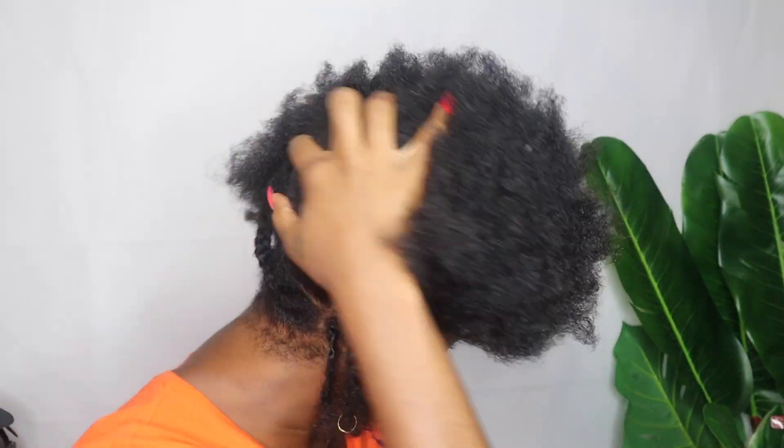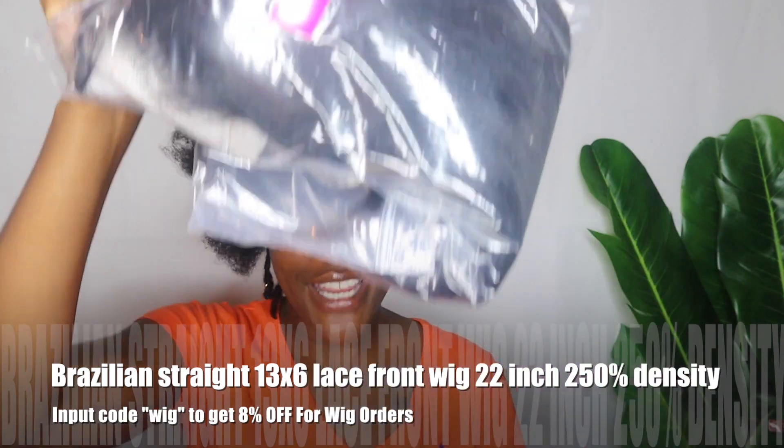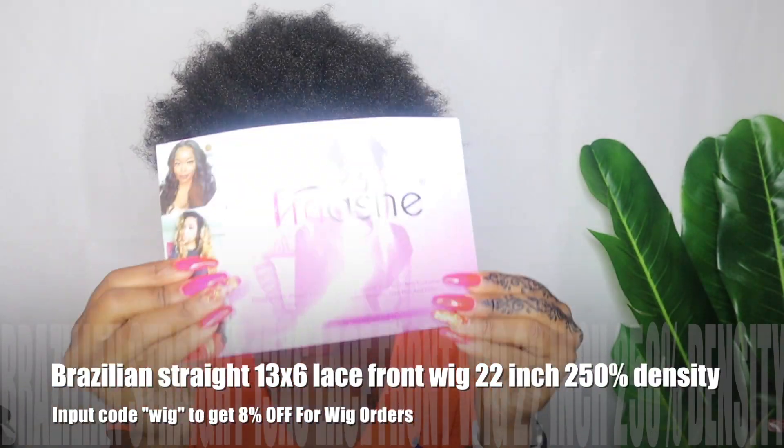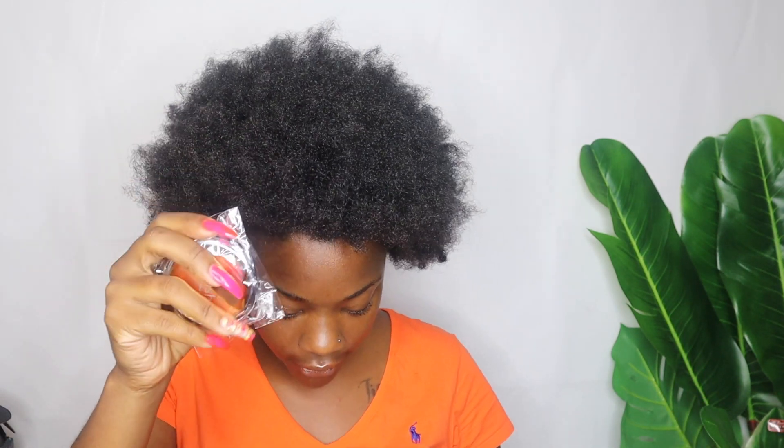I am ready to braid my hair up — I've already gotten started, but really quick I'm going to show you this is the hair I'll be using in today's video. It comes with a little pamphlet about the hair, and they also sent me this cute little traveling mirror.